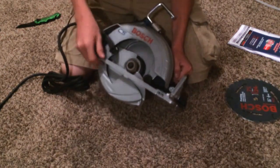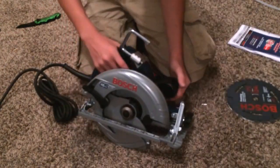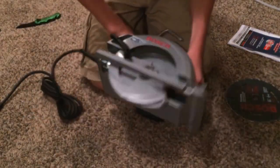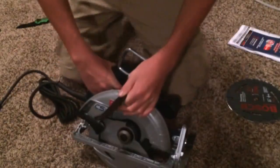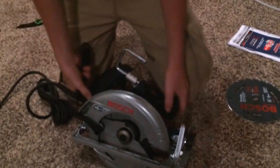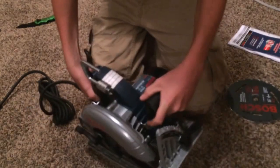I guess we can go ahead and put the blade in it. It says it has a locking spindle — you can see the button is right here. So I'll go ahead and push this button in, which is right here.